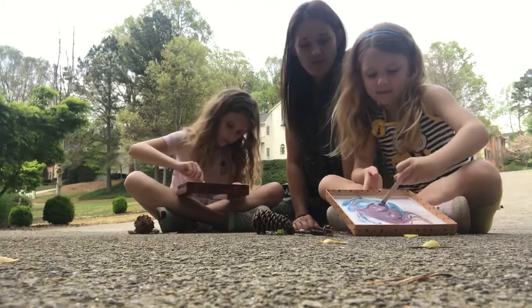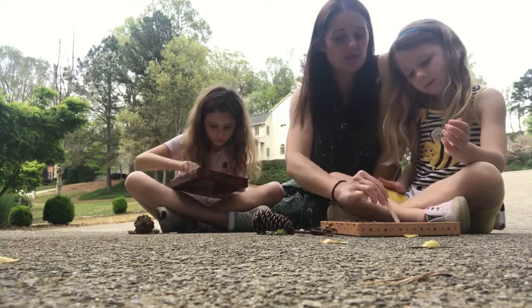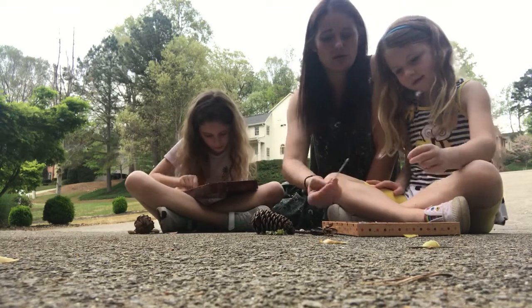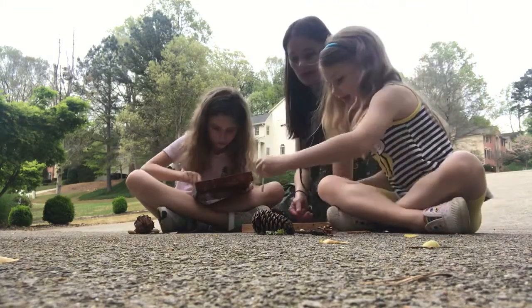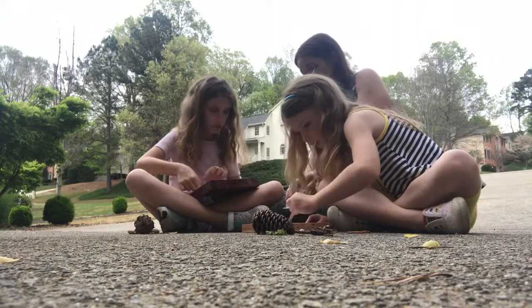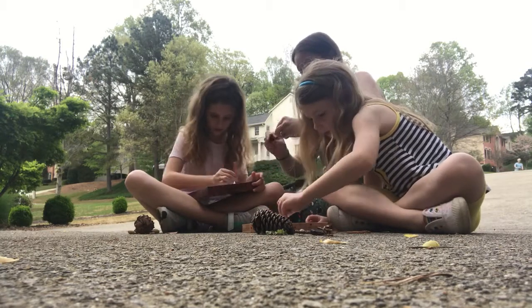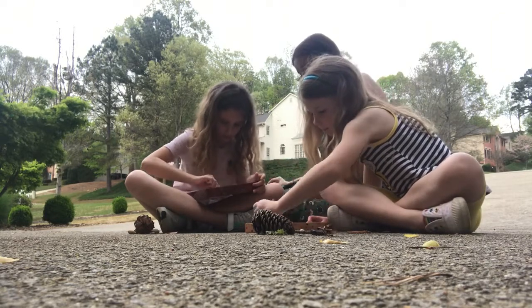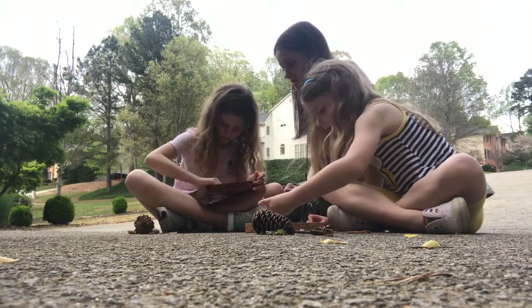That looks perfect, Fallon. Now Fallon, when you're ready and you have a color that you like, you can start and put your nature pieces in your box lid. I'm just going to slide some glue down here into this corner because there didn't seem to be any glue in that corner. When you're ready, start putting your stuff in your lid, laying it where you want. She turns her popsicle stick sideways to get her color spread. Finish spreading so you can put your stuff in.